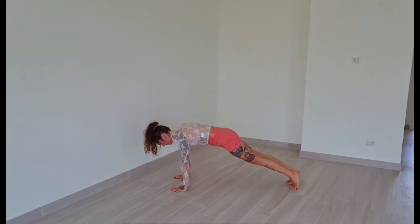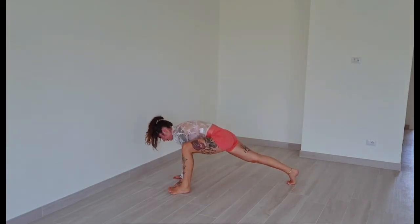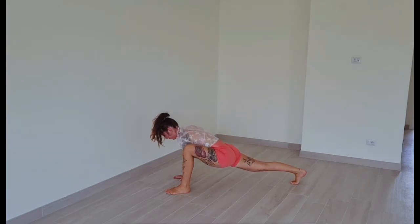Now step your left foot to the outside of your left hand to a runner's lunge. Push your knee into your left shoulder and hold for about 30 seconds. Pushing the floor away with all of your points of contact, maintaining a straight strong spine, strong legs. Send your breath down in your body and find support through your breath.